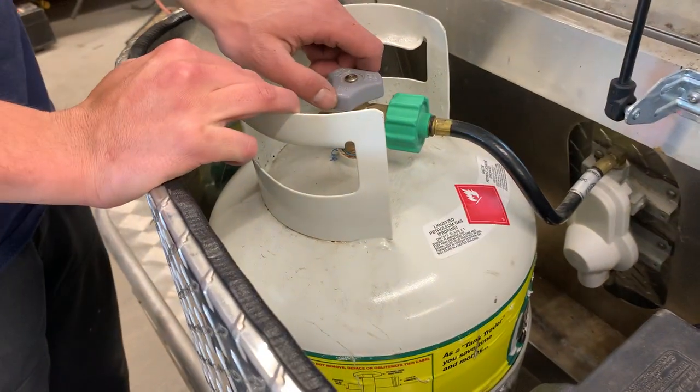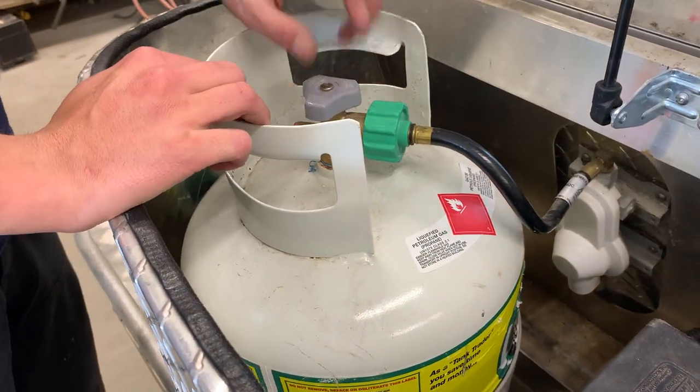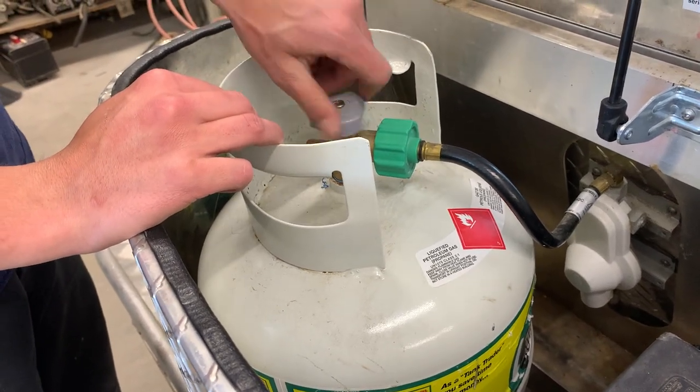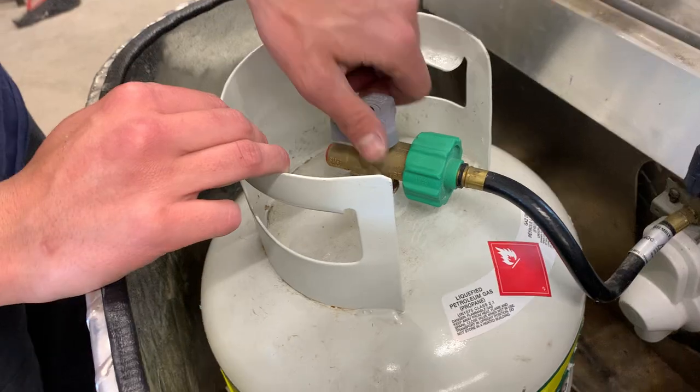You've got your propane tank up front here, right beside it. That's going to be pretty simple — you just turn it open all the way like a barbecue and it opens up the flow of propane to the unit.